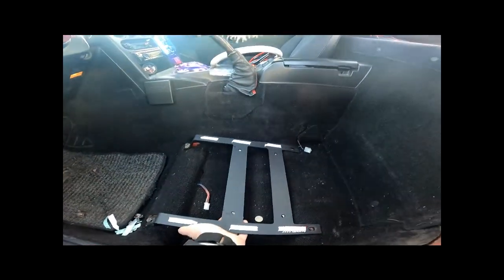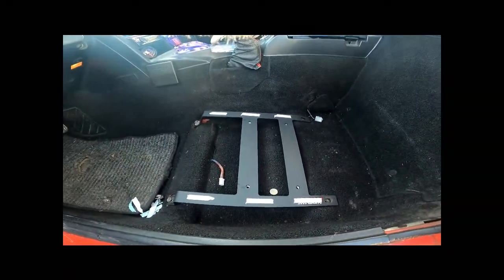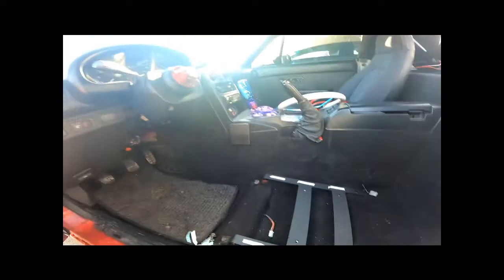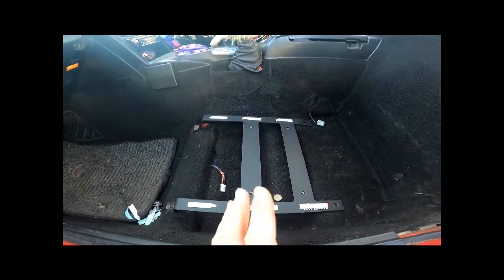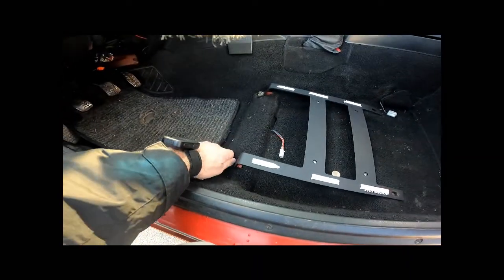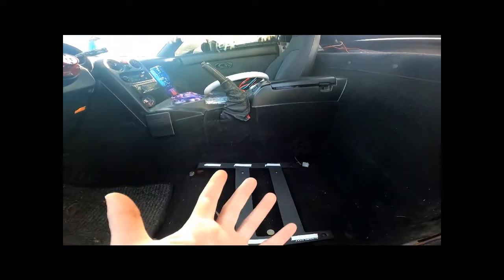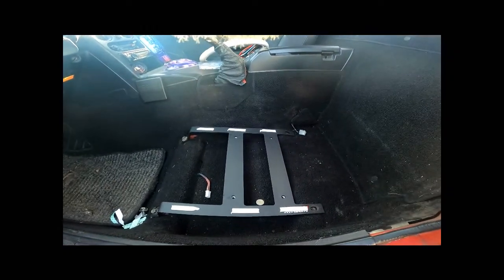I don't have anybody here with me to mark these holes while I'm sitting in here. The idea is that I could just kind of get in, scoot the pan back and forth to where I feel it's comfortable with the steering wheel. Once I get it to a good spot, I'm just gonna basically get out, unbolt these — cause they're just finger tight right now — and then take the whole thing out as one and make my little markings where I need to drill.